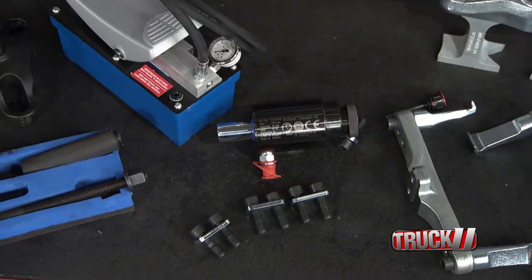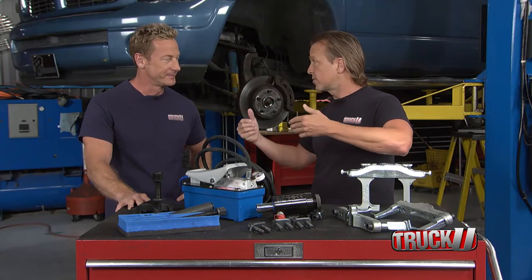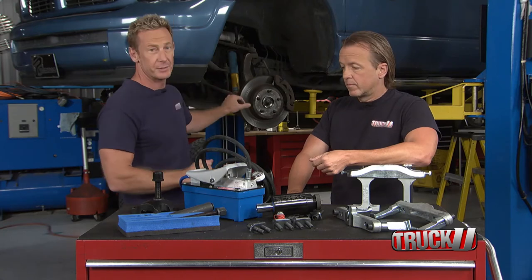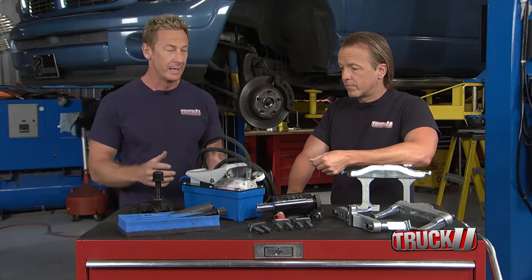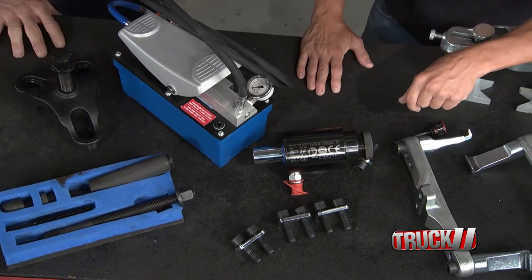Think about having six or eight vehicles and just popping these things off nice and clean — you're not damaging any of the components, you're not injuring yourself, life is good. There's a right tool for every job, and this is the right tool when you're talking about front brakes or suspension components on your vehicle. It's smooth, it's quick, it's easy, and it keeps your business productive. That's what it's all about.